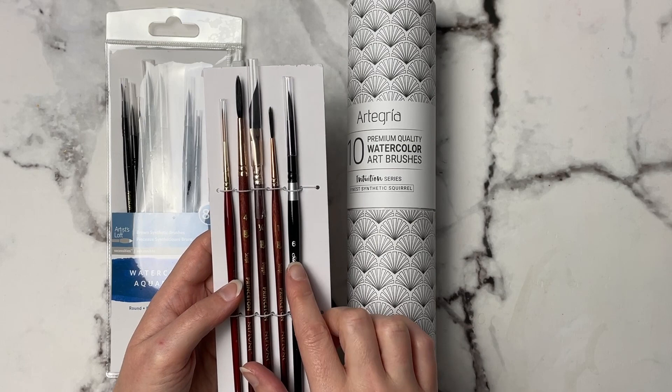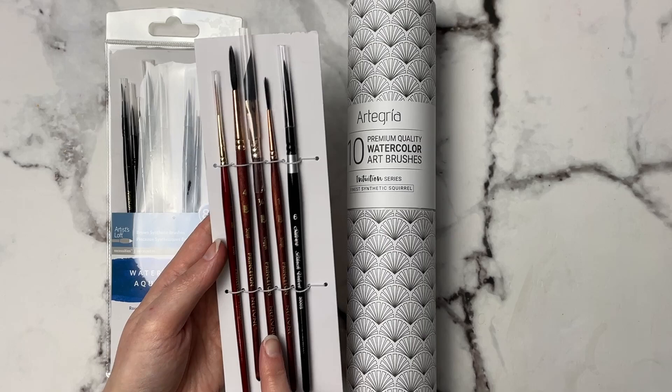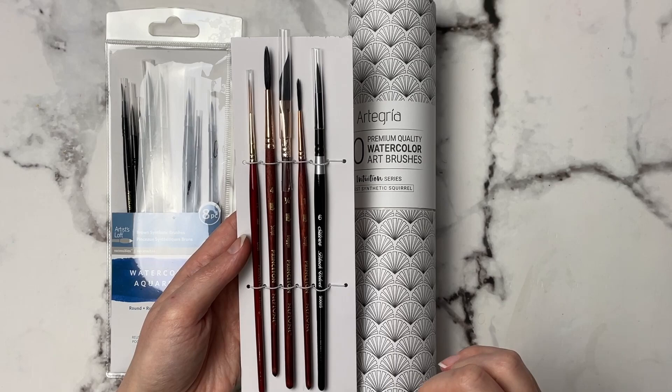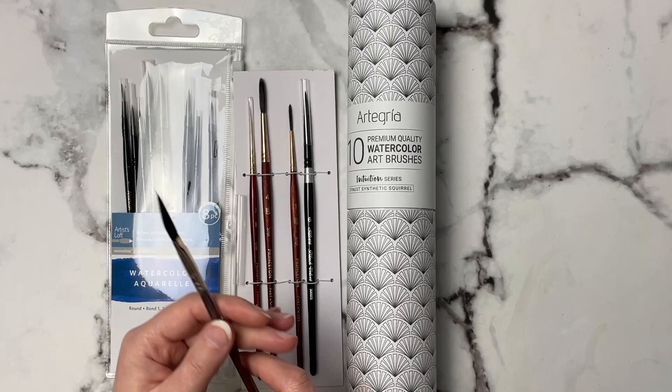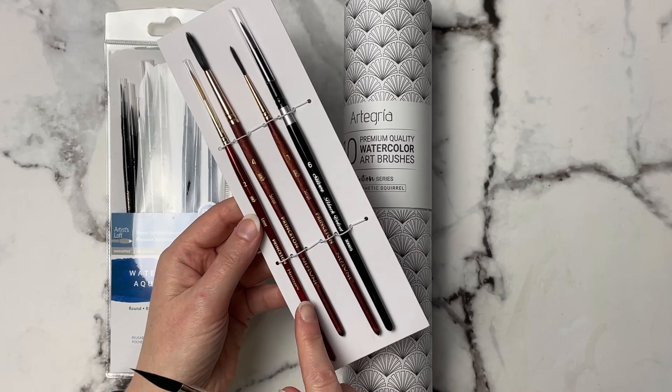I also really like the Princeton Neptune brushes — I will have all of these supplies linked down in the description below. I was intrigued by this dagger brush; it's got a slanted point and I've never tried a dagger brush before, so I really wanted to try this one. And then I've got a few liner brushes, and this is the Princeton Heritage — that one kind of caught my eye.